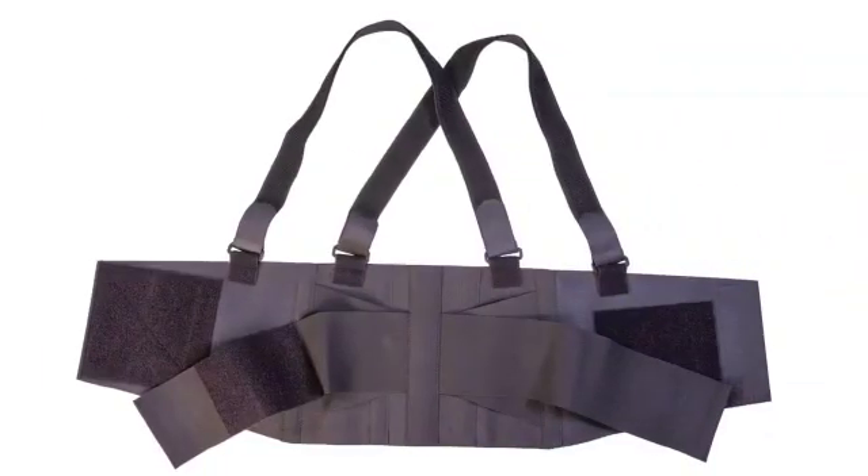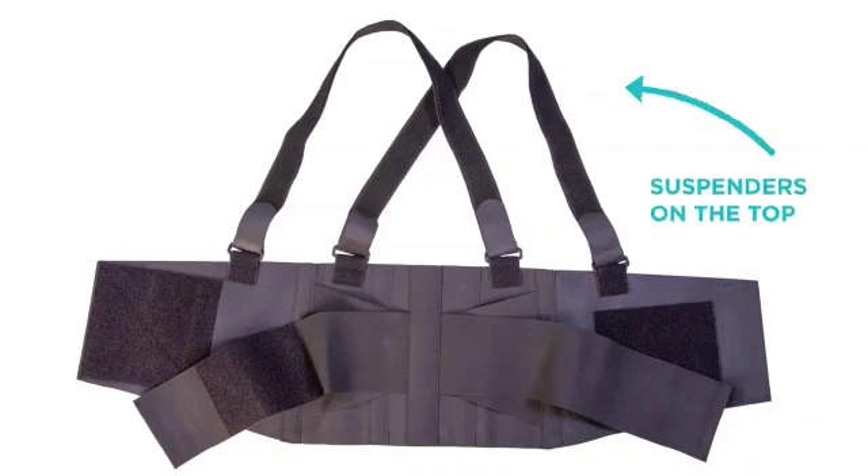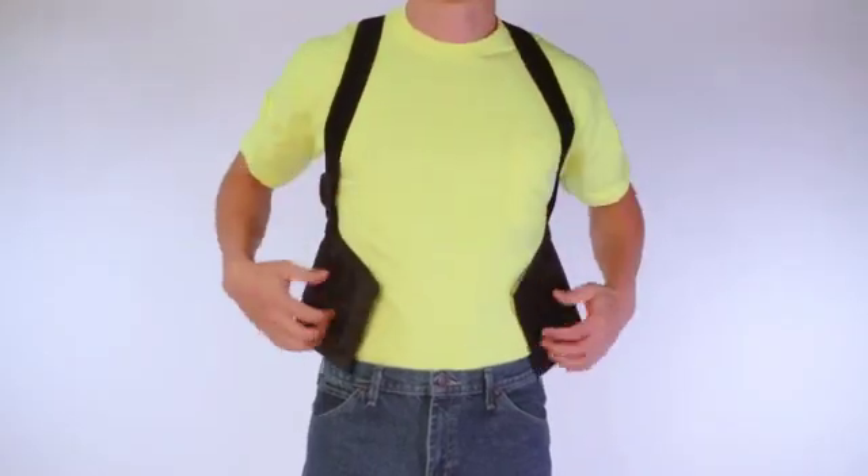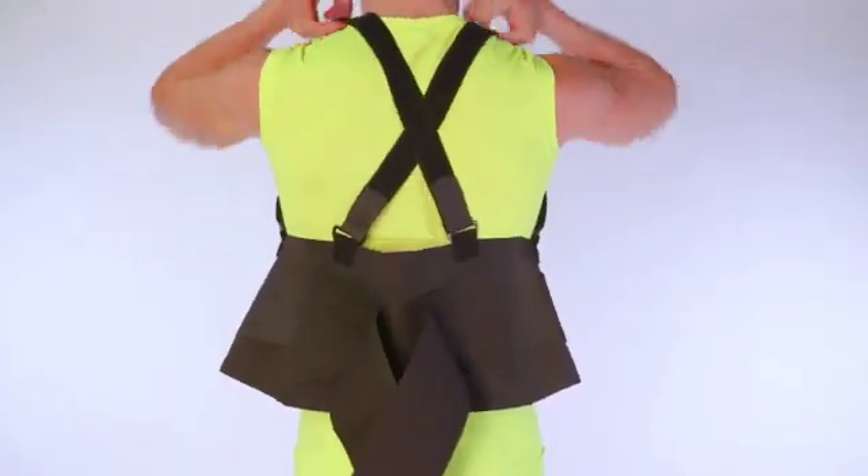Step 1: To apply this back brace, please first lay the brace flat and unhook the fasteners. The suspenders should be on the top. Step 2: Slide your arms through the suspender straps like a backpack. Be sure the straps cross in the back.